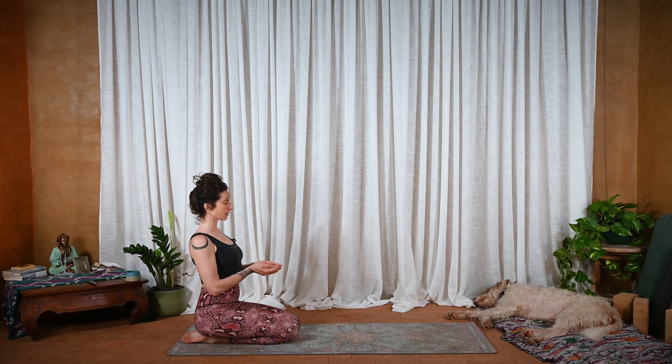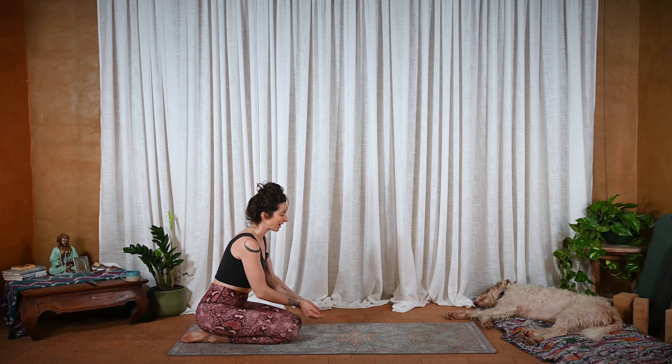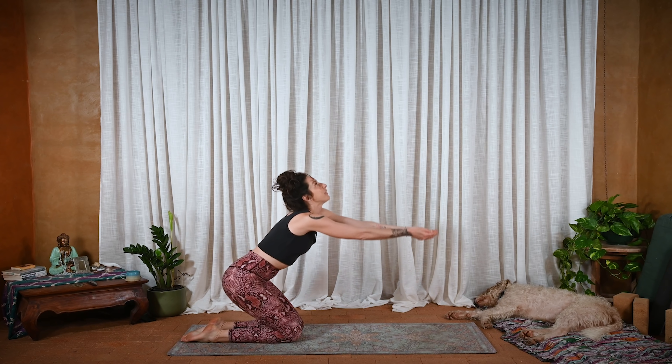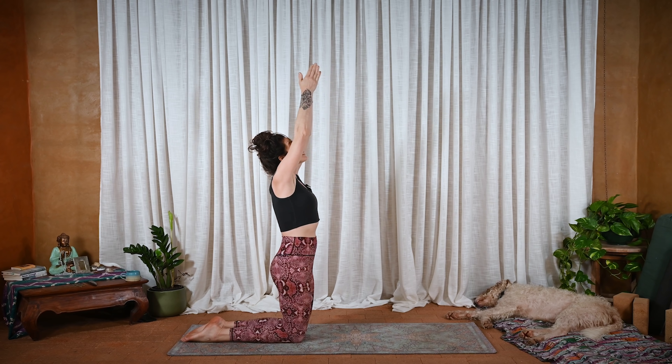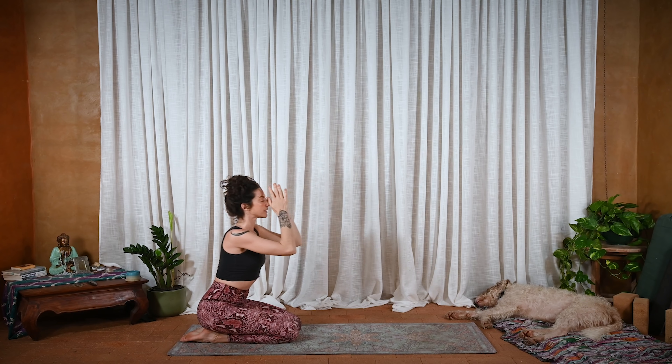Roll the shoulders back. Broaden the collarbone. And breathe. Fill up and let go. Your next inhale, you can gently open your eyes. You're going to offer up here — gift, lengthen the arms. And then inhale, reach all the way up, sitting up onto the knees. And exhale, hands to heart center. Hips to heels.